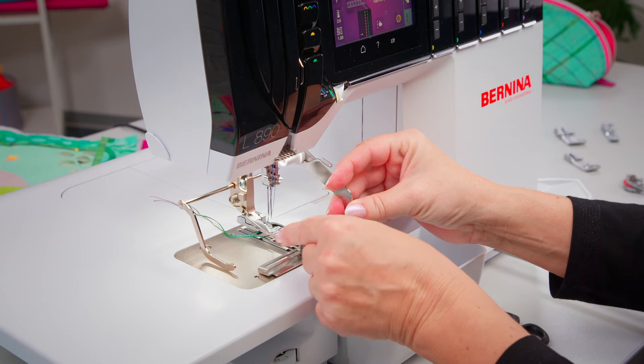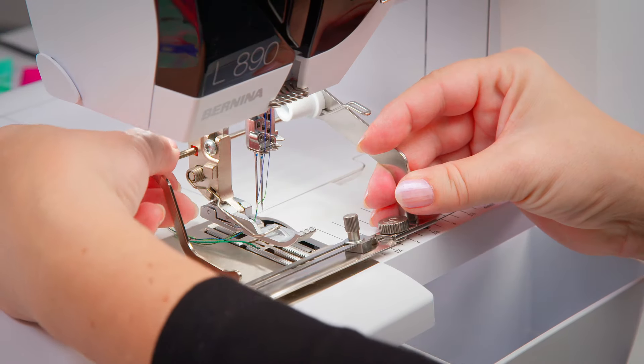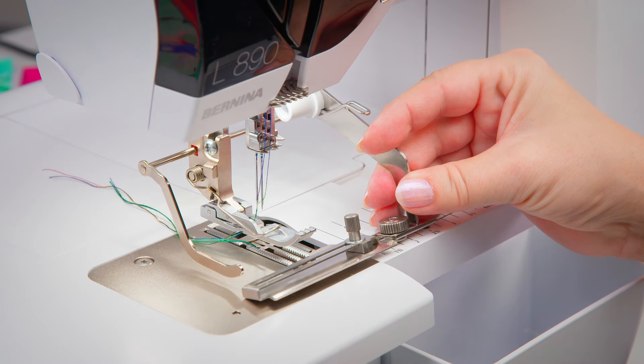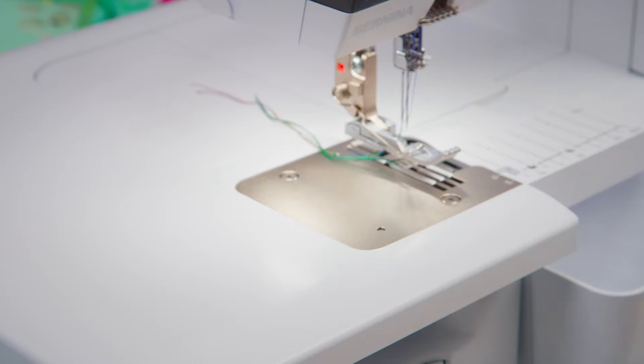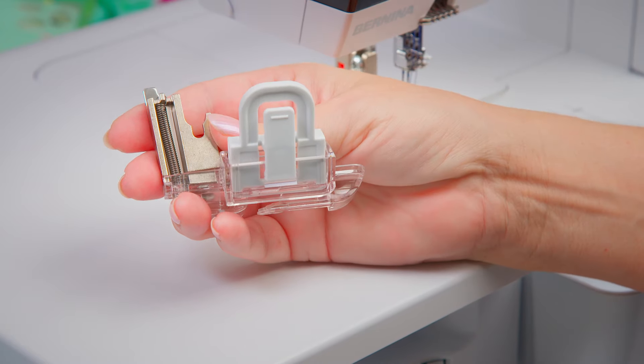This also includes the binders C21 and C22. An exception is the adjustable tape guide — compatibility depends on the settings of either accessory. The XL piping foot, which has its own shaft, is not compatible.